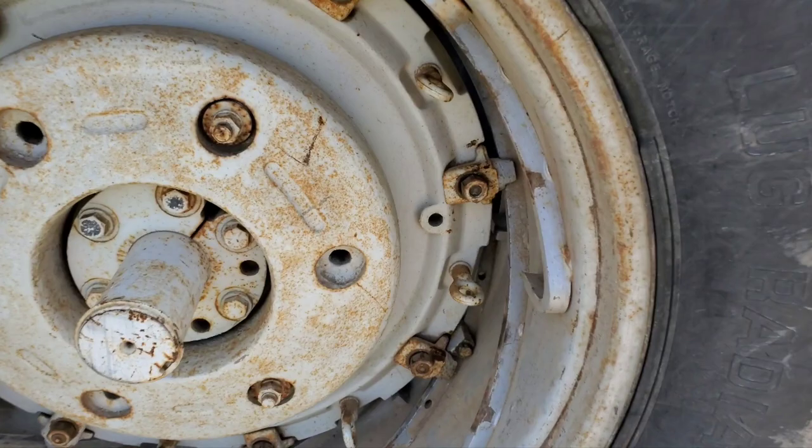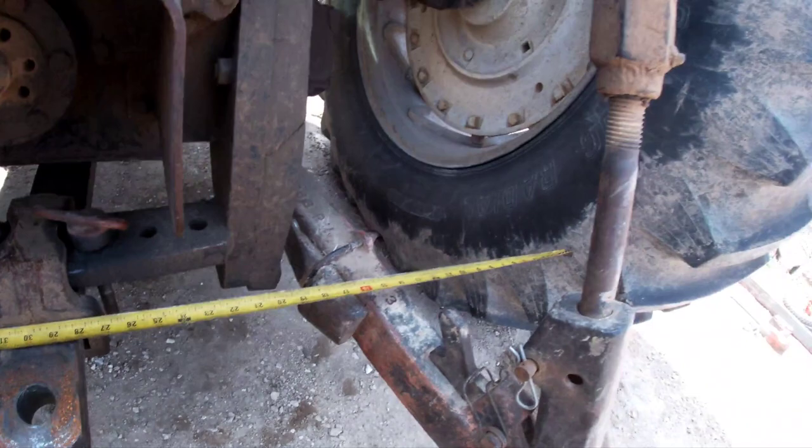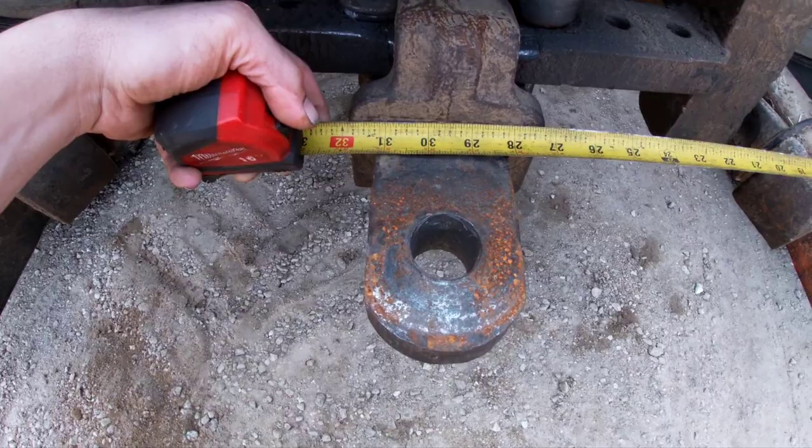Tighten these back up with the impact, put the other stopper right here. I'm going to measure it again but I should be right where I need to be. That's what we're looking for — 29 to 31 inches, right on the mark.